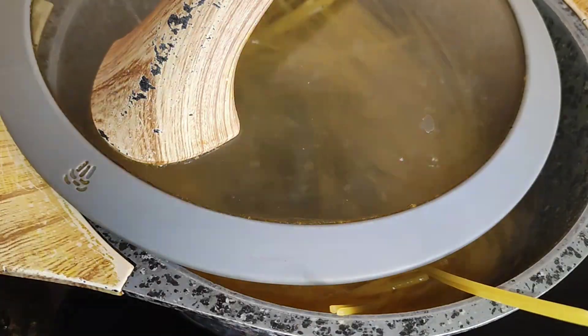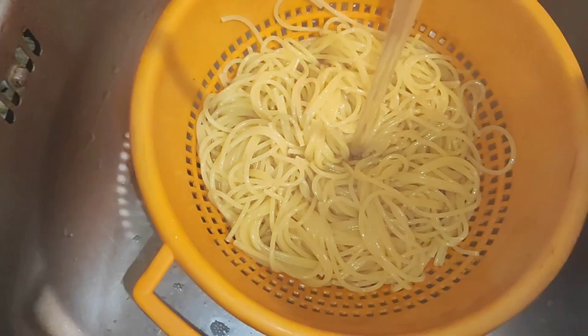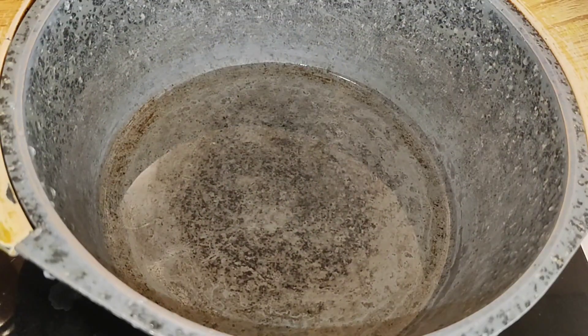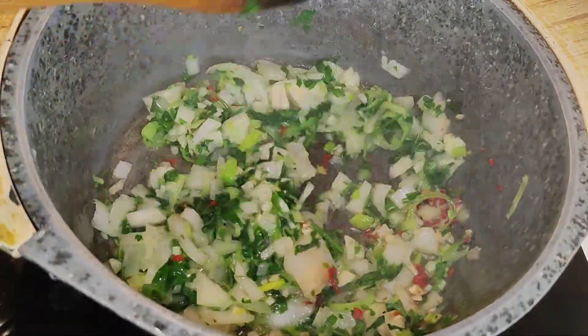I put my pasta in the water, covered the pot halfway, and voila — pasta was ready after some minutes. I just had to strain it and run some cold water on it.